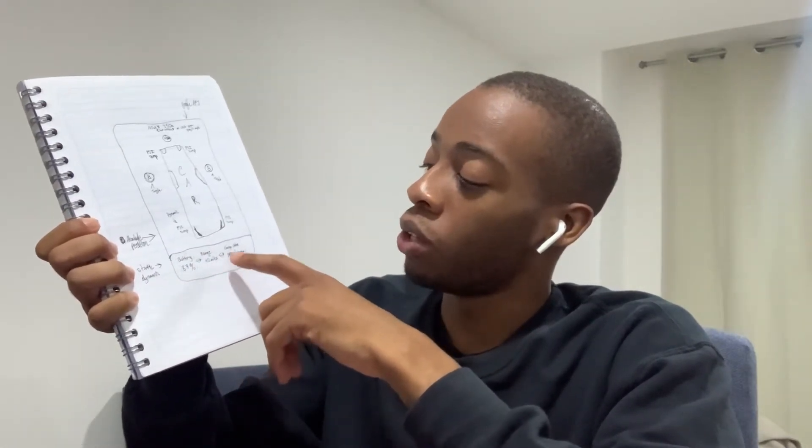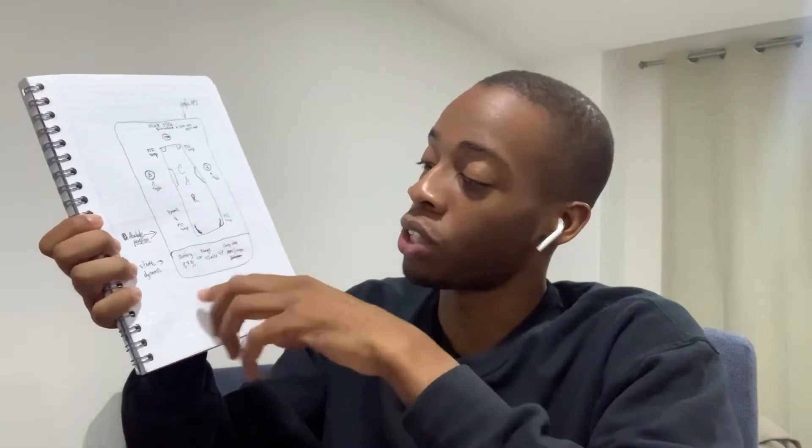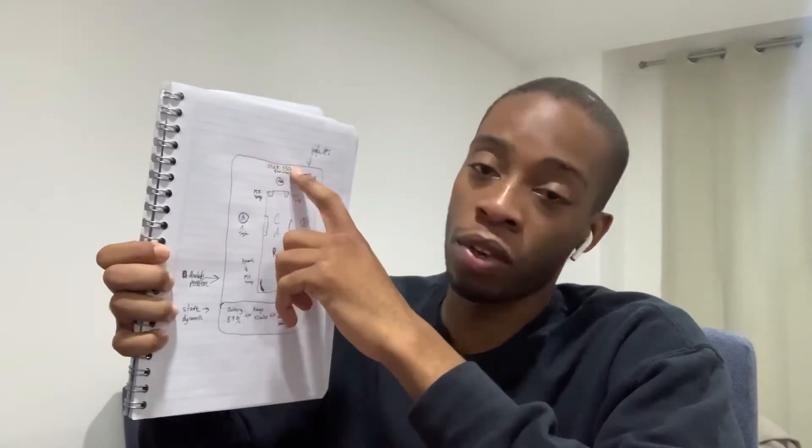In the mock-up, we're going to have the car image in the middle, the PSI and temperature of the tires, the battery percentage, the range, and the charge status. For charge status, I was going to do not charging, charging, and balancing — but when it's charging it's already balancing, so we'll just keep it as not charging or charging. At the very top we have a location feature. When you click on it, it'll say whatever you named the car — like 350Z — and take you to Google Maps so you can locate the car.